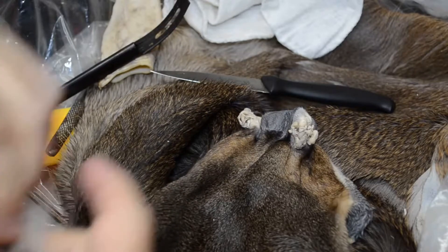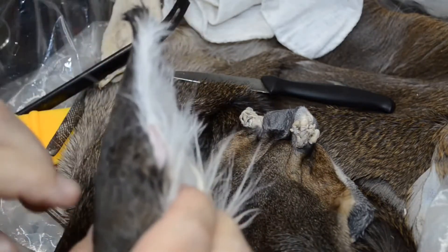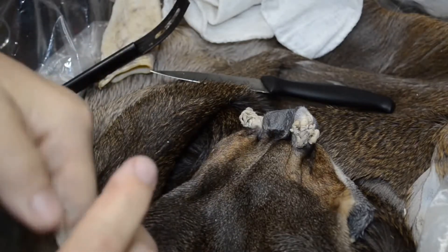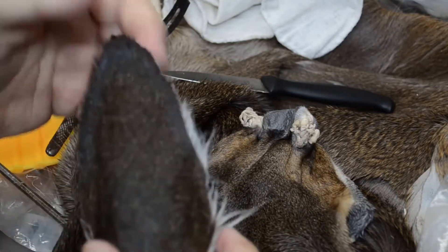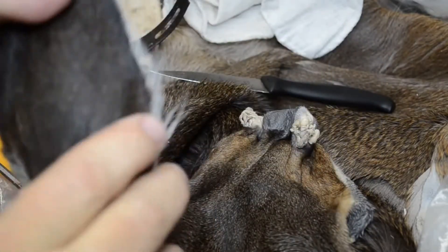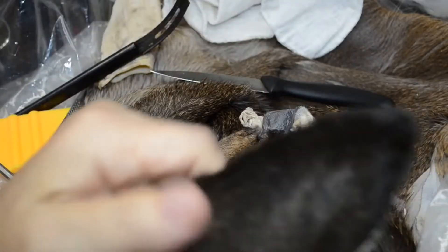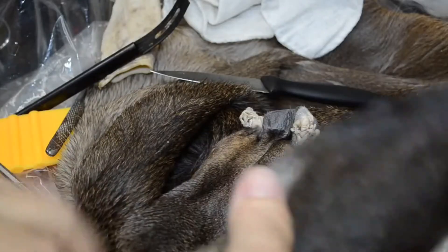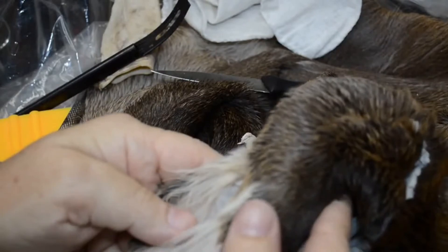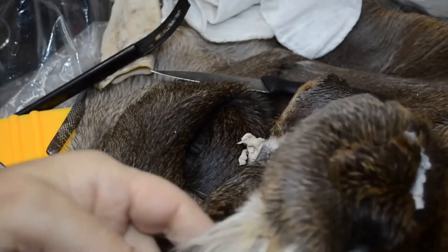Here's where that hole is, right here. That's the hole that was in the ear skin — that will be closed. Seeing how it's not on the leading edge, I could very possibly stitch it. But I think I'll glue it.